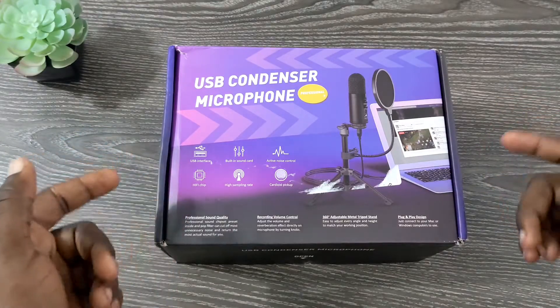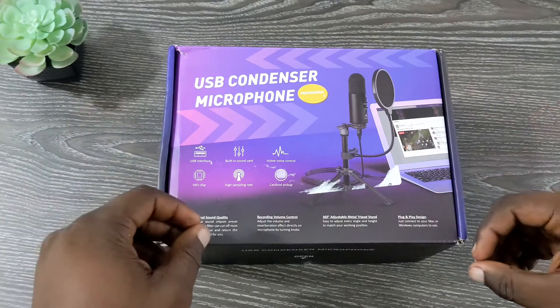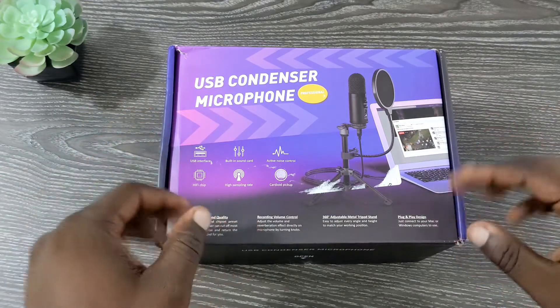What's up YouTube? My name is Galen and this is Galen's Gadgets. I want to thank you so much for joining my channel today. And if you have not already, please don't forget to like and subscribe — it will definitely mean a lot to me.